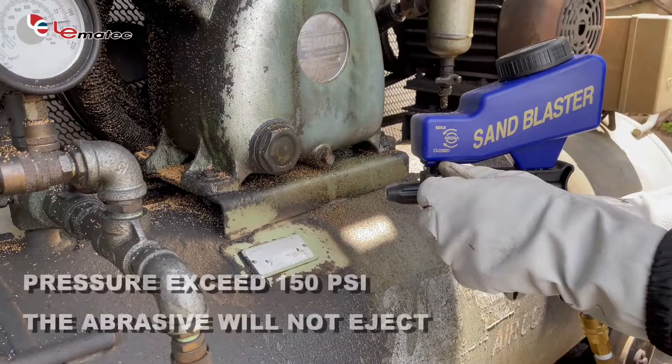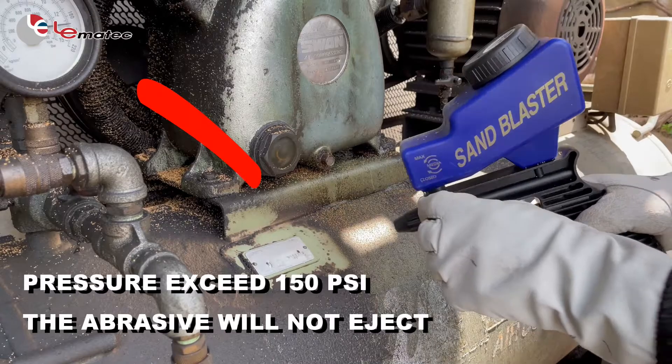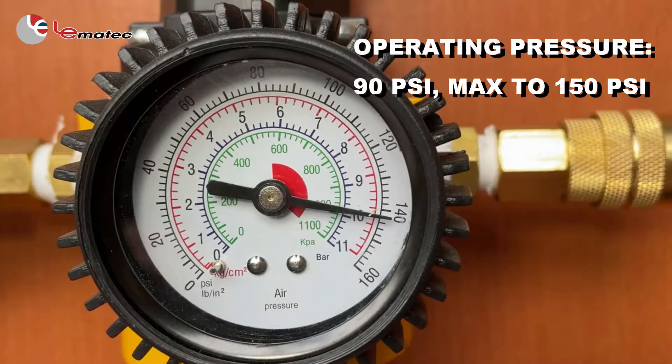When the use pressure exceeds 150 psi, the abrasive will not eject. The operating pressure of this machine is between 90 and 150 psi max.